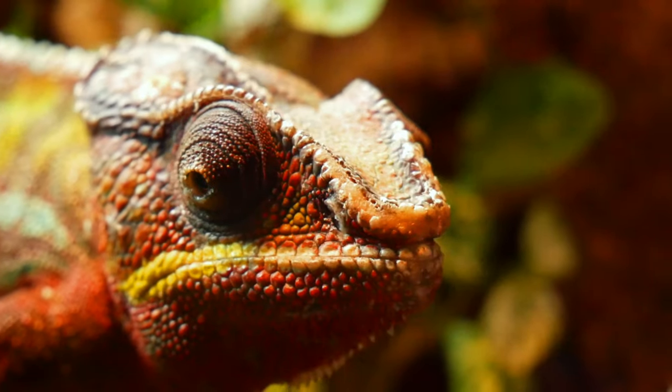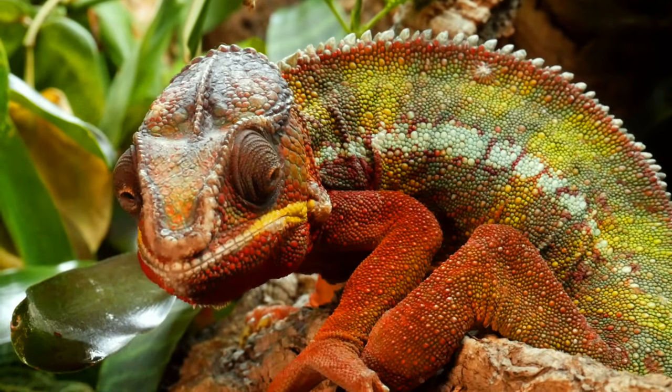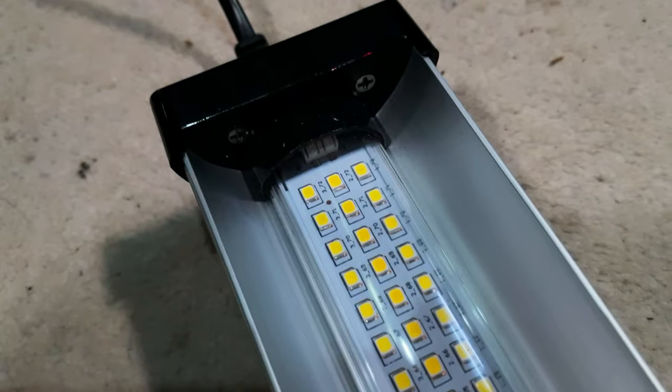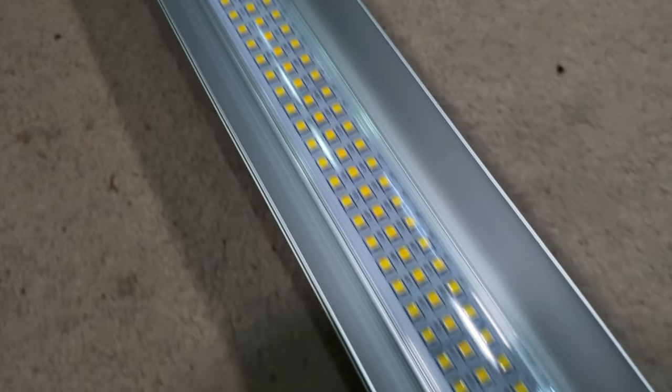This is a deep heat projector and I'm going to be adding this onto Burt's enclosure. He's currently got a ceramic heater on there, and I just want to combine this with the lighting we currently have. He's got a UVB light as well as an Arcadia T5 strip for more visible light, and then the ceramic heater which only provides infrared C. By adding this deep heat emitter we'll also be providing infrared A and infrared B, which are the largest percentages. Combined with the UVB, it's a broad spectrum that's probably much more like what Burt would experience in the wild. We're going to go ahead and do that now.